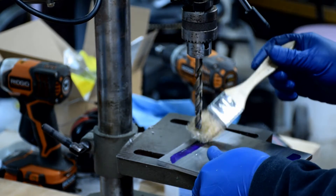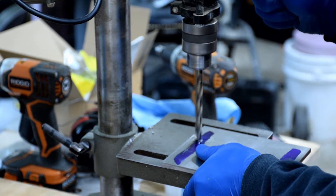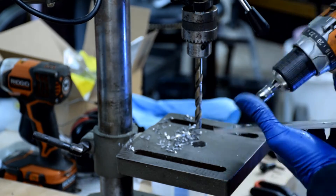The final holes will be drilled using a 7 sixteenths-inch drill bit. Once the holes are drilled, clean up both sides with a countersink.